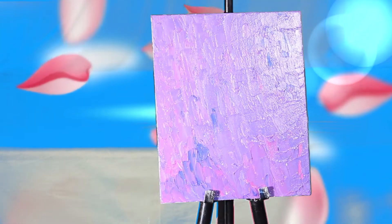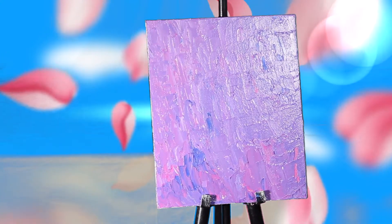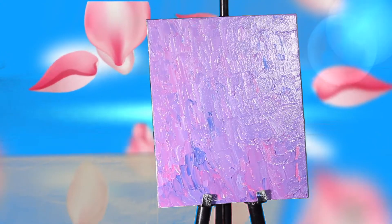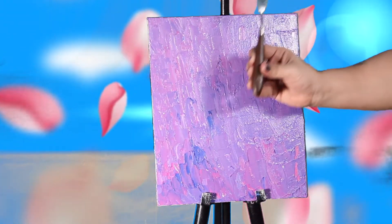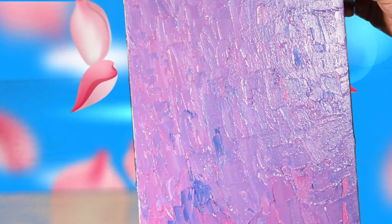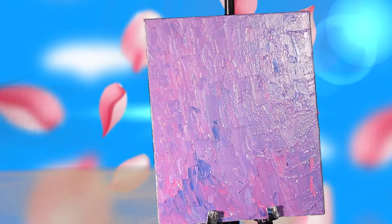Hello friends! In my previous video I told you how to create a beautiful background using a palette knife. Today I am going to show you how to create beautiful flowers with leaves on that palette knife background.